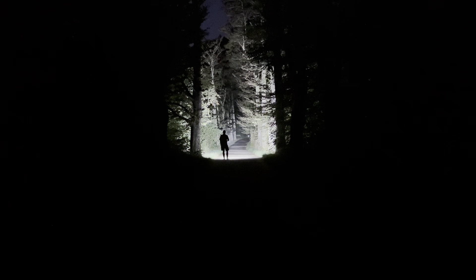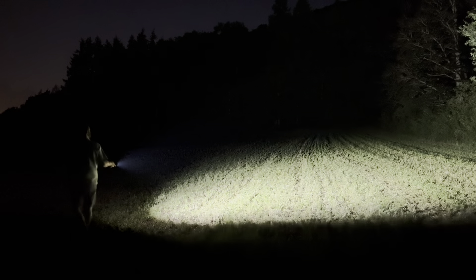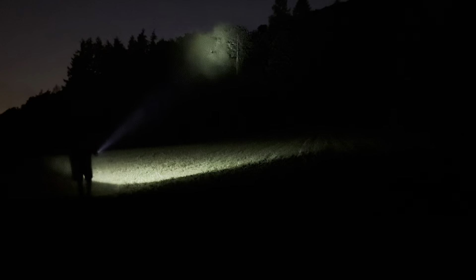I will now switch to the open field so you can see what it looks like with a bit more space and beam distance. Here in the field with flood and spot combined at the highest output mode, you can see a really nice beam distance illuminating the front too — great if you need it as a search and rescue flashlight. It gives you everything you need. I'll demonstrate only the flood mode, then only the spot mode, then the two combined.